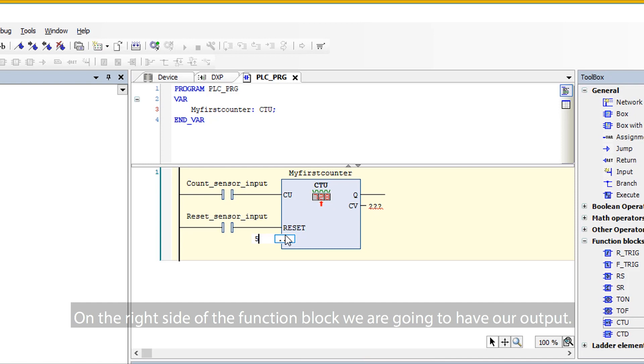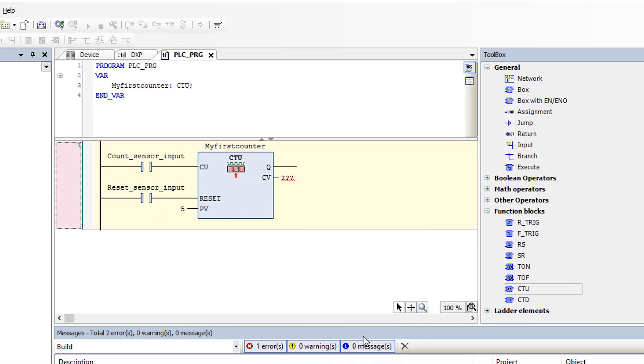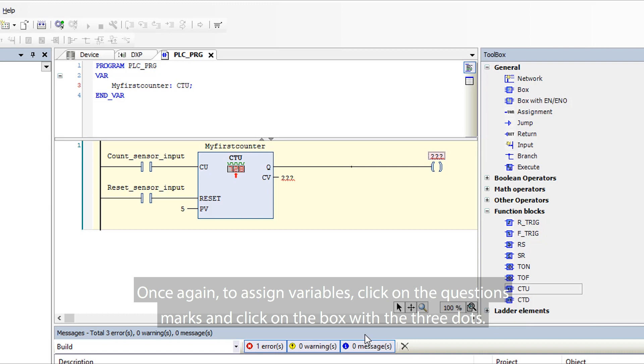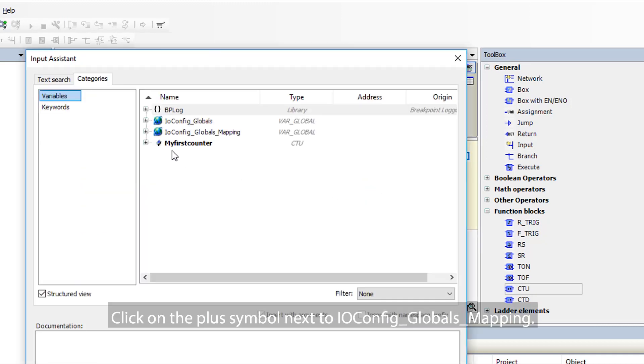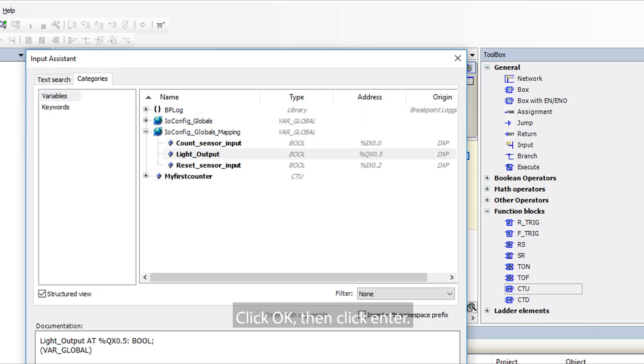On the right side of the function block, we are going to have our output. Right-click here and select Insert Coil. In CodeSys, coils are our outputs. Once again, to assign variables, click on the question marks and click on the box with the three dots. Click on the plus symbol next to IO Config Globals Mapping, then click the recently created Light Output. Click OK, then Enter.